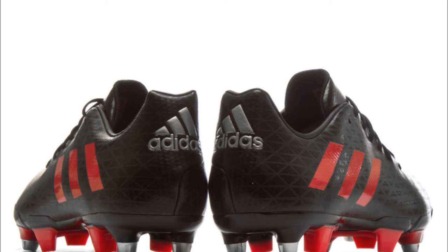The Adidas Malice Superlight range of rugby-specific boots — built for the backs, built for speed, power, control and maximum comfort. Adidas Rugby, proud sponsor of RugbyObsessedBloke.co.nz.